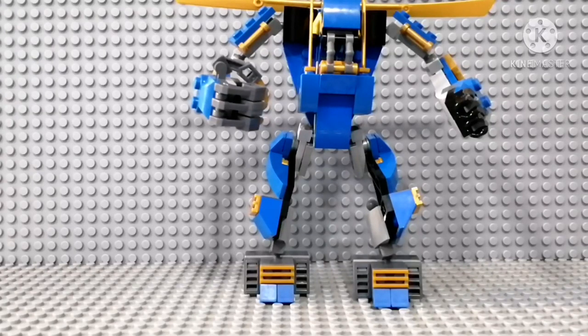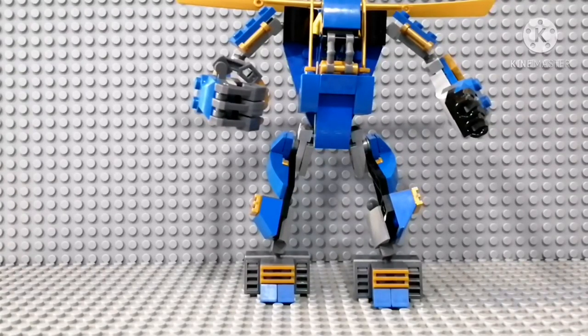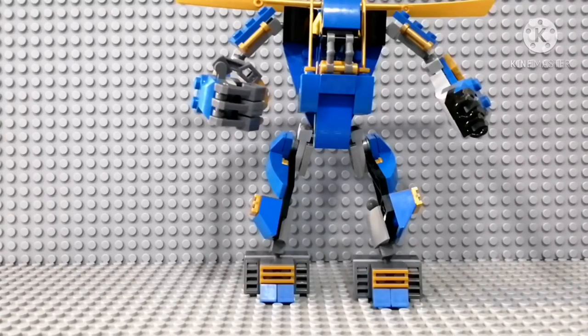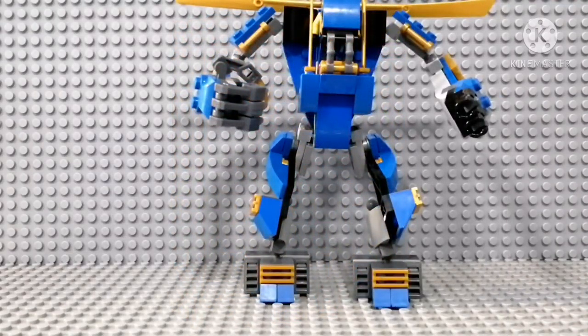I spent a lot of time on this. I wish there was a tutorial so I could build it faster and easier, but I made it myself. It's reasonably sized — not really small or short. I'd say it's more like the size of the new Legacy Samurai Axe Mech, which you can see on screen.